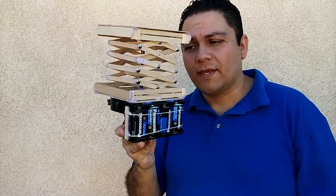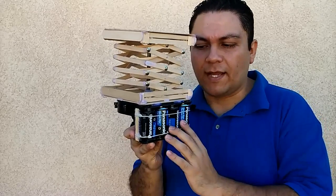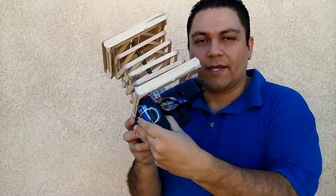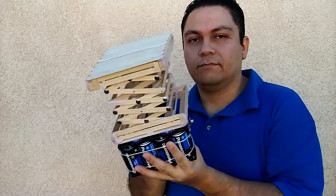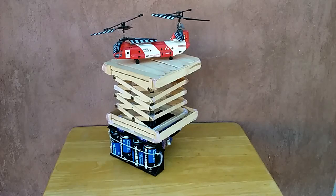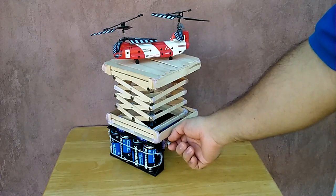Welcome everyone, this is my scissor lift made out of popsicle sticks. It runs on four size D batteries, has a small electric motor, and here's the switch. I put a small helicopter that actually flies just to give it a try. Let's move the switch up.